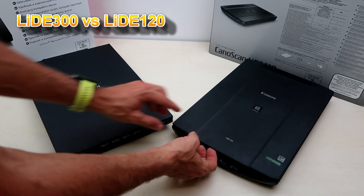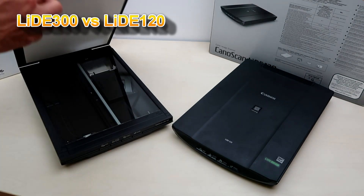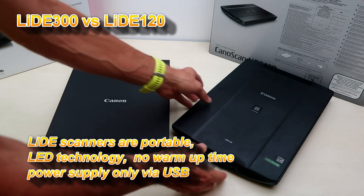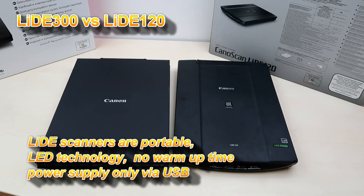So here is the old model, LIDE 120, and this is the new model, LIDE 300. They are both based on LED technology and they are both powered via USB from the PC.